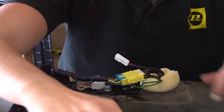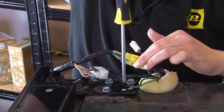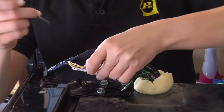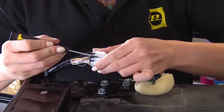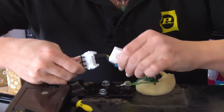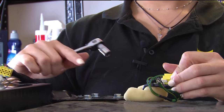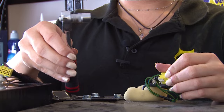Then unscrew the earth cable, and using a small flat blade screwdriver disconnect the plug and pull it away too. To fully remove the top hinge you'll need to remove the three 10mm bolts keeping it in place with either your spanner or ratchet.